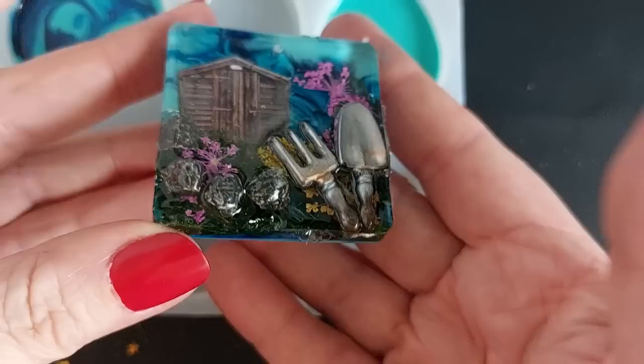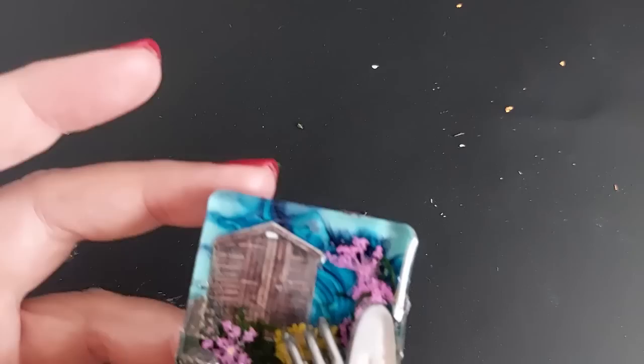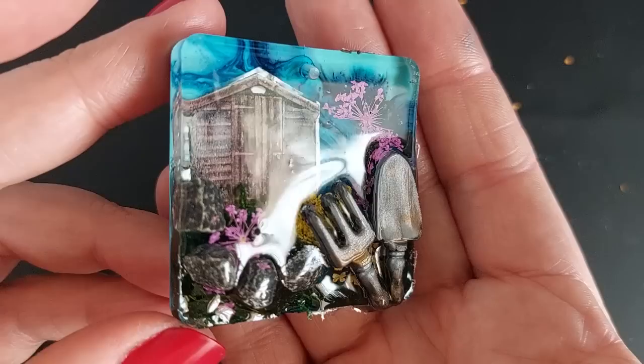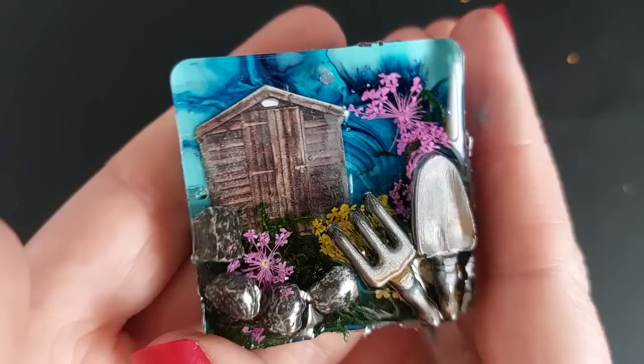If I were to do this again I would definitely have more layers behind the shed to make the shed cast a shadow on the background - like something laid in casting a shadow on the back - that would have given it even more of a 3D look. Instead of putting the shed straight down on the background, that is what I would definitely do differently next time.